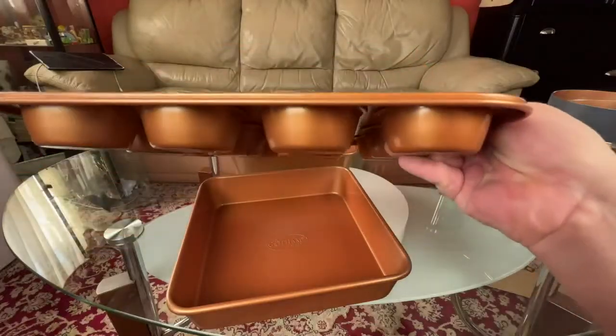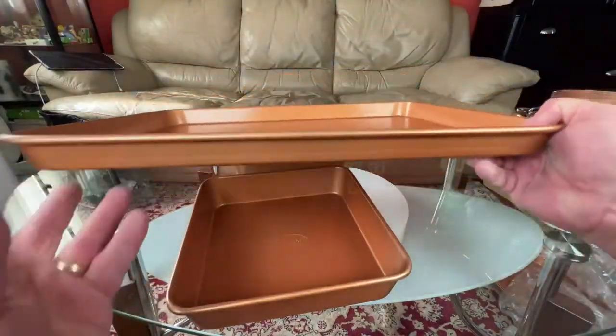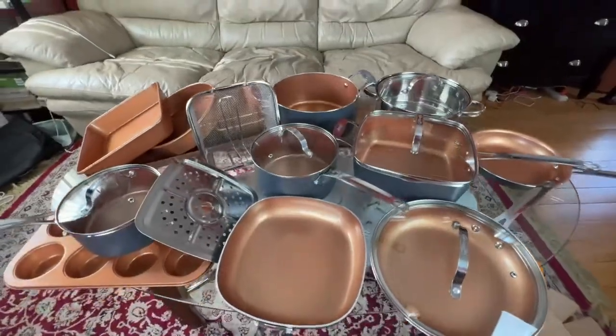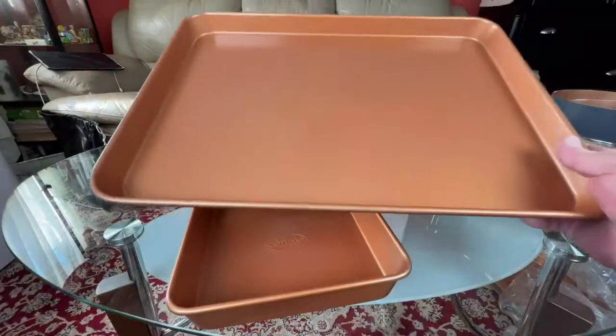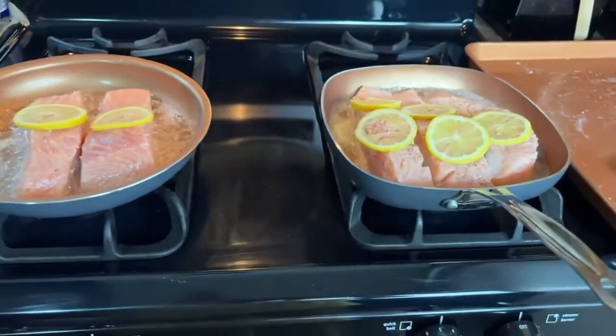Finally, you have a cupcake or muffin baking tray, a steaming tray if you need it, and also a really large baking tray. This is actually a really nice and pretty complete set. The pot sizes are relatively big, and it's great that it also includes baking trays for added value.